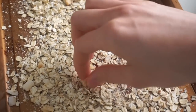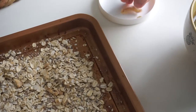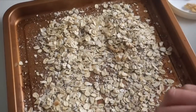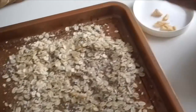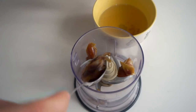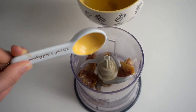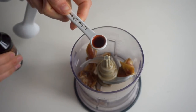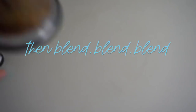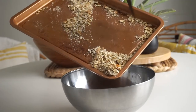Before you pop the oats in the oven, make sure you remove the bits of dried pineapple, because if you put dried fruit in the oven it will get rock hard and you could chip a tooth. Set those aside — we'll add them back in later. Then put your oats in the oven for five minutes. In the meantime, take your soaked dates and add them to a blender or food processor along with two tablespoons of the soaking liquid, a quarter teaspoon of vanilla extract, and a quarter teaspoon of almond extract.